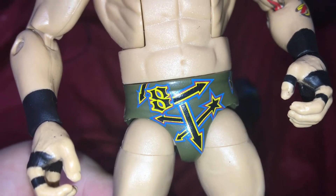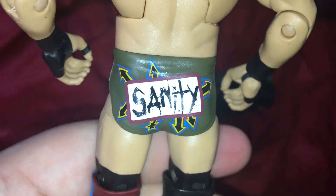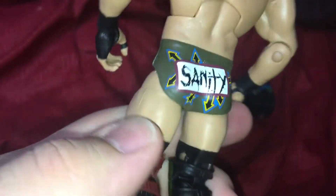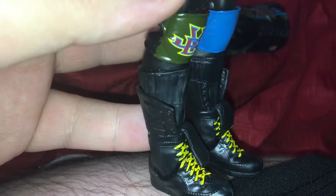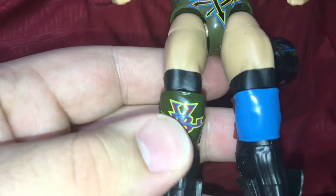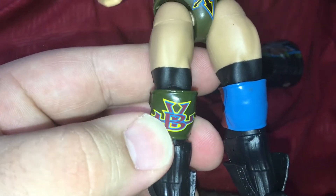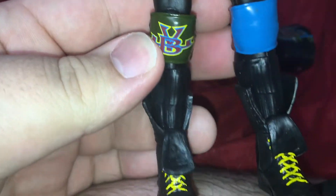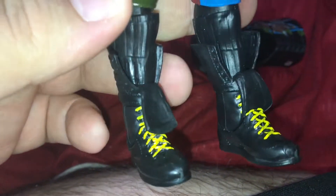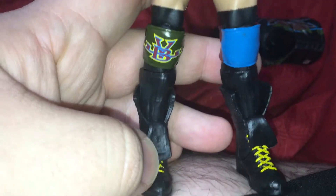The trunks have yellow, blue, and a little bit of red, with black arrows like a star — really cool. On the back it says 'Sanity,' which is awesome. My favorite part is actually the boots: the knee pads are uniquely different with blue and green and little initials on there, and yellow laces.